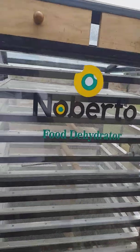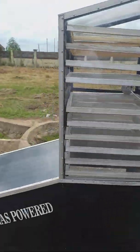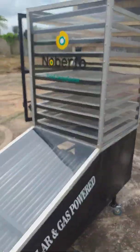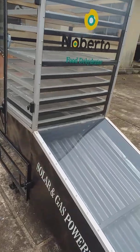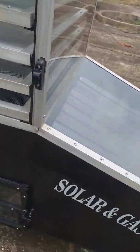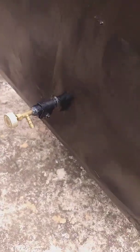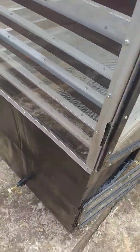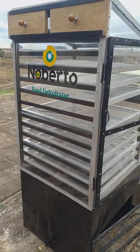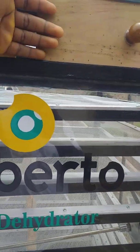This dryer is also equipped with a biogas installation that allows you to use biogas when there is not enough sun. You can see the gas burner here — you connect your gas hose to this point and then you can use gas to continue drying at night.